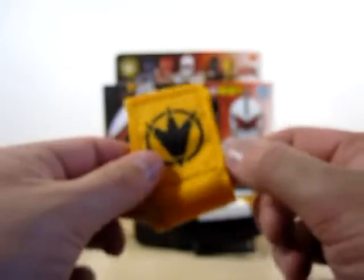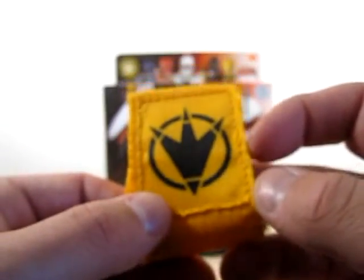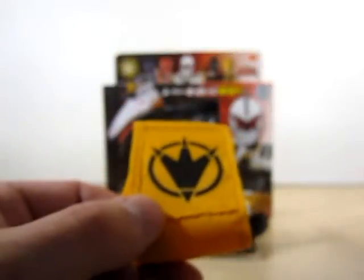Oh, before I get way ahead of myself — if you've seen the Dino Brace and Dino Commander reviews, they do come with a strap. Same thing with this one here. It's got the Aba Ranger symbol on it. And that's pretty much all that comes with this changer.